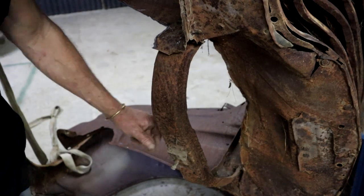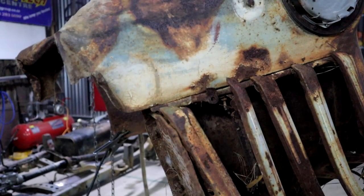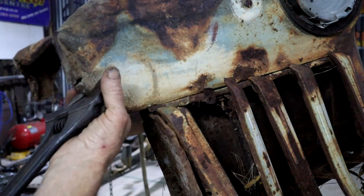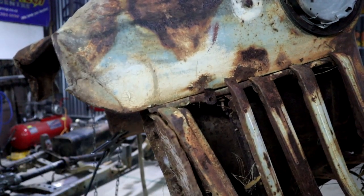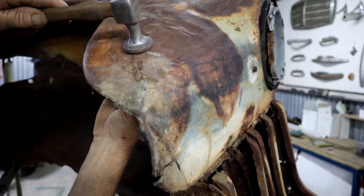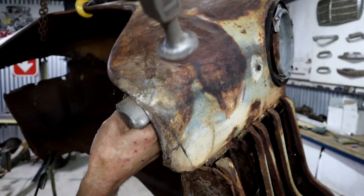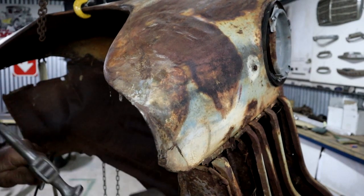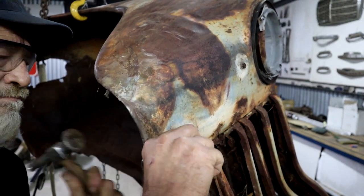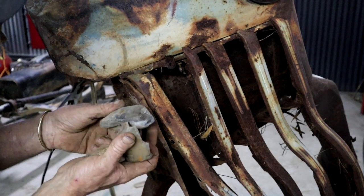I might actually have to remove this cross member completely, but then I've got nothing tying these two fenders together, so I'm just going to keep it for now and we'll see where we go. While I've got this hanging here I might as well do a little bit of bush mechanic panel beating. Almost as good as new. Those free riders - they didn't like all this hammering so they fell out.